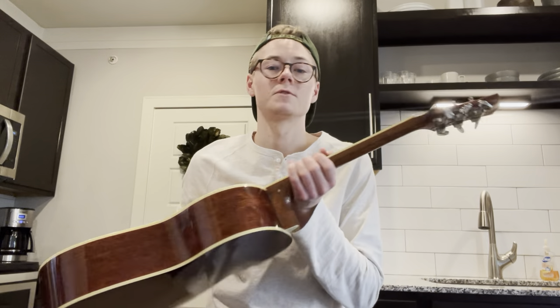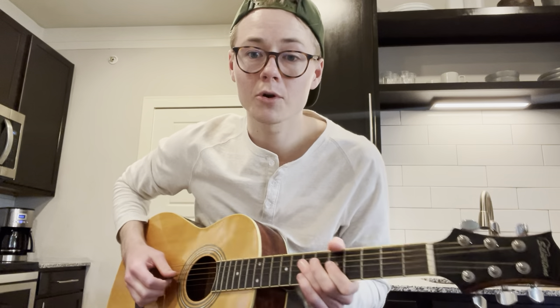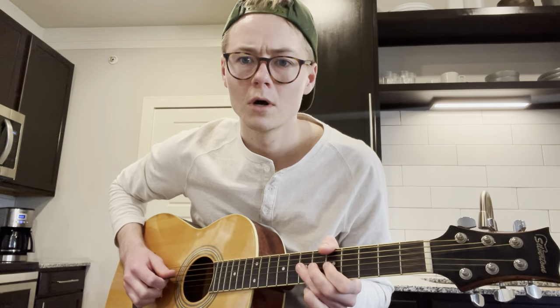Today I've just got my old Silvertone Parlor size guitar here. Nothing fancy. Today we're going to be in A, and what I'm going to teach you is a little outside the pentatonic box that you can use and get a lot of mileage off of.